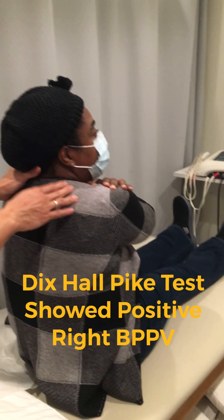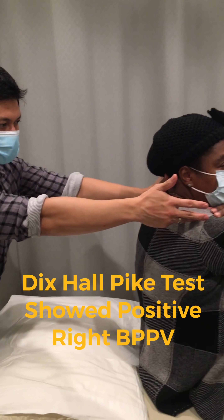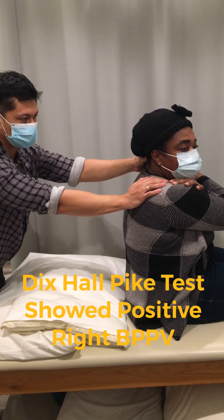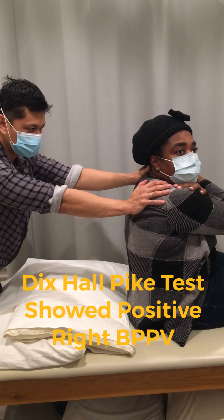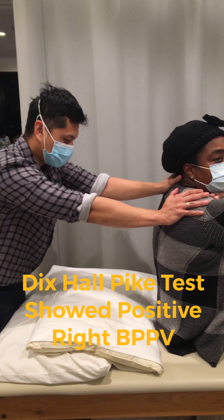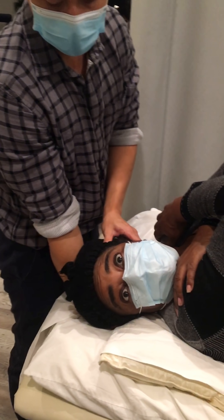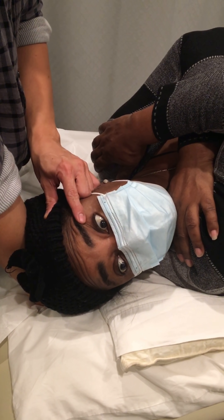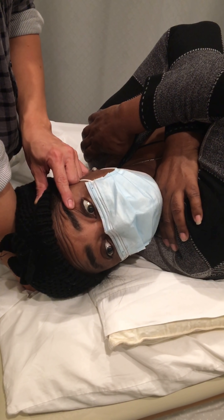We're gonna check the right ear now — same procedure. Hands across your chest. Turn your head to the right and we're gonna go as fast as we can, but not too fast. Check the eyes. Ready, set, go, eyes open. Right there — there's a spinning sensation. There's nystagmus. That's a classic sign of vestibular dysfunction, or benign paroxysmal positional vertigo.